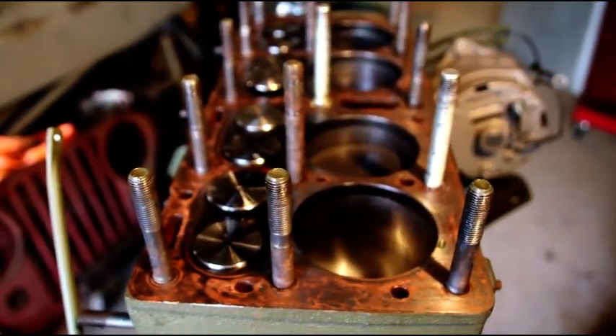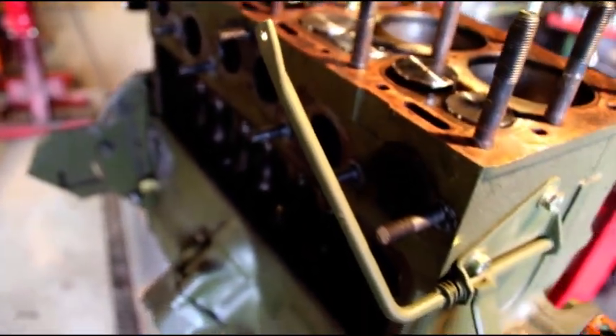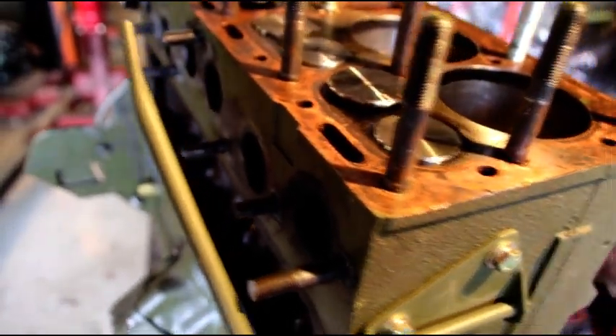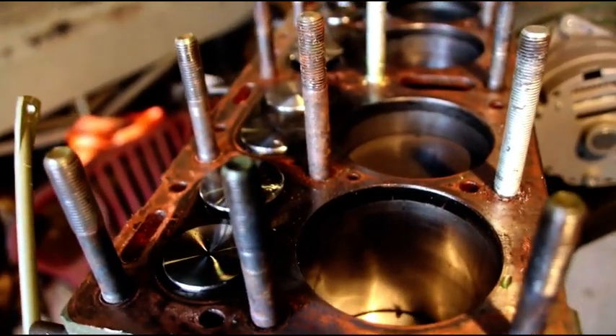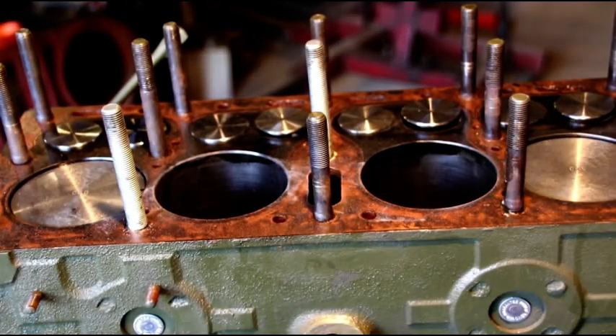All the head studs are coming out and being replaced with ARPs — it's the only way I feel good about sending an engine out. On the intake and exhaust, they threw in an oversized stud and it looks like they took a hacksaw and cut it off. The hardware used on the intake and exhaust manifold was completely wrong — I had to actually pry it off because the washers got jammed in there. I'll let you know what I come up with for cylinder dimensions and how the valve job looks.